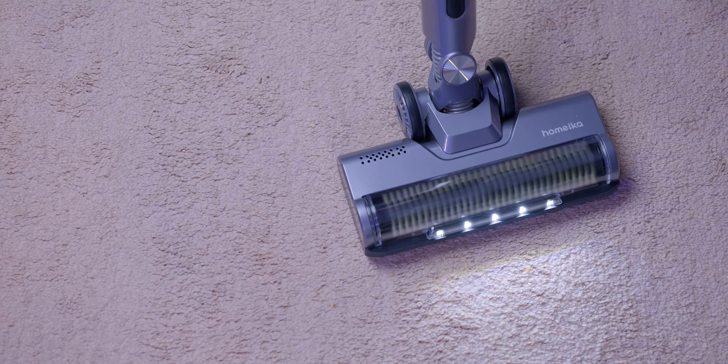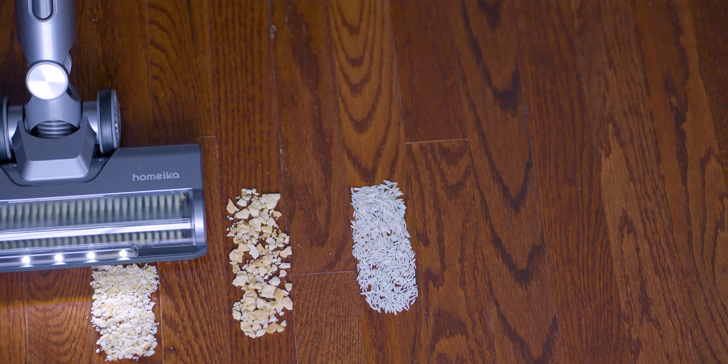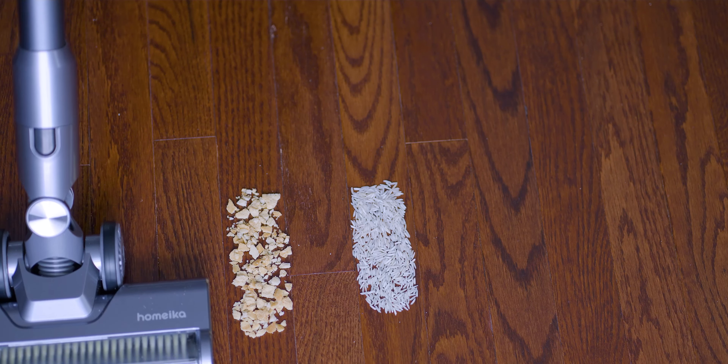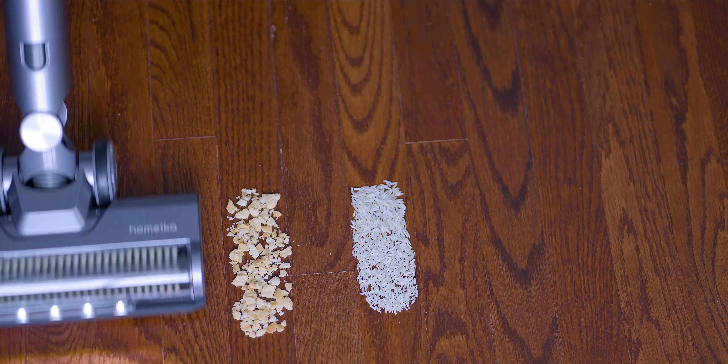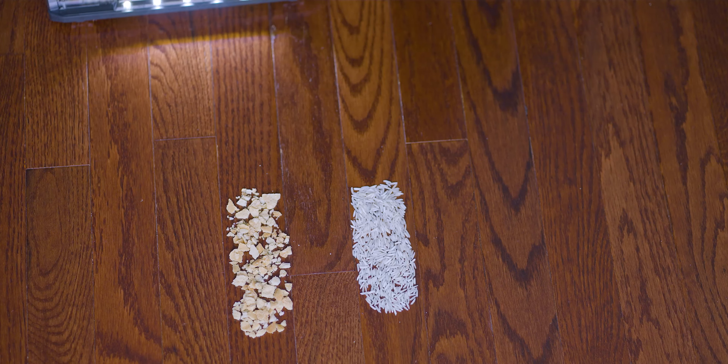It looks like it got one small piece remaining. After one pass on hardwood floor, nothing was left — so it performs much better on hardwood floor than carpet so far.